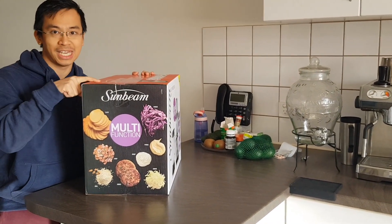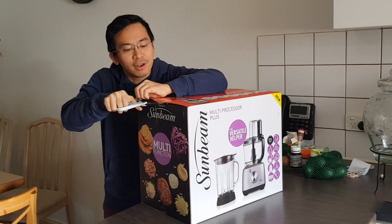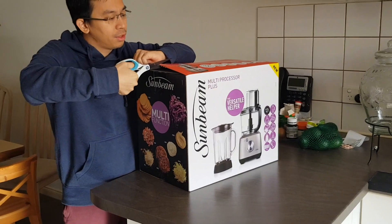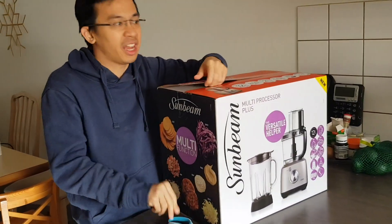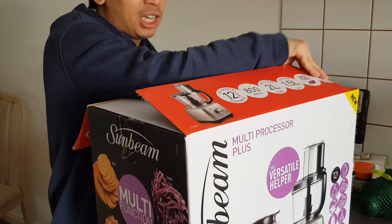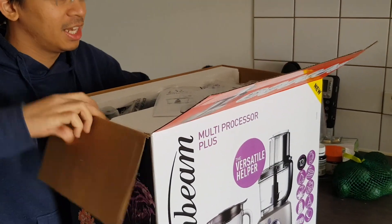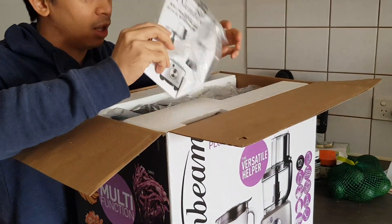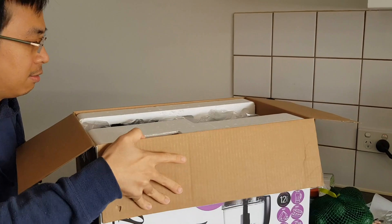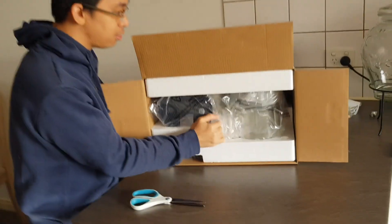I'm very excited to unbox this right now, so I won't make you wait any longer. I swear I haven't had a look at it — just like you, this is the first time I'm seeing it. So let's have a look — wow, it looks amazing! There's a manual and a lot of contents inside.